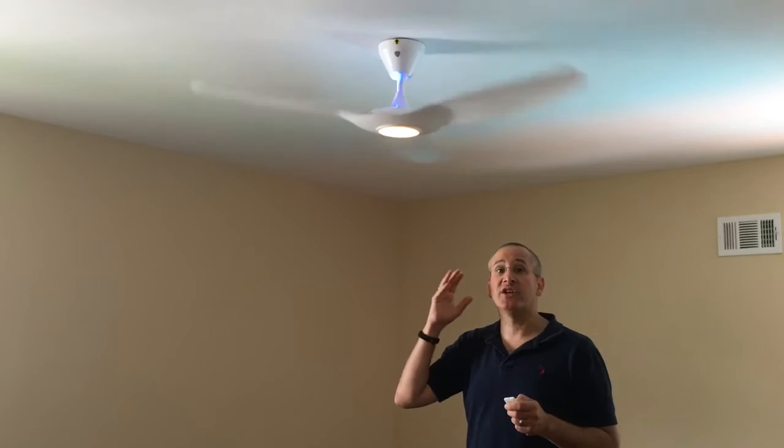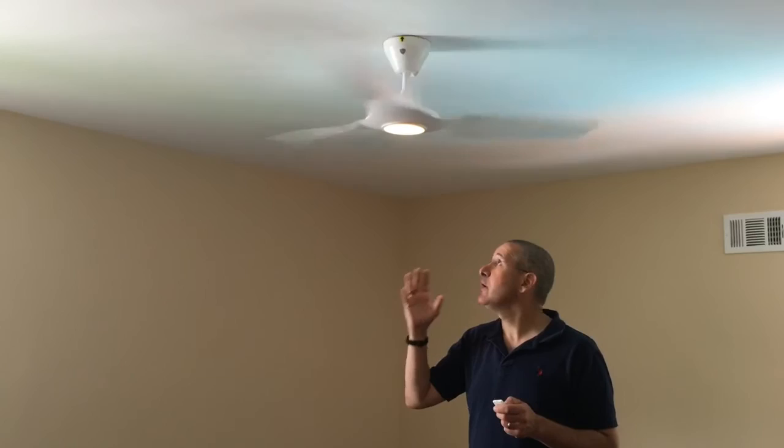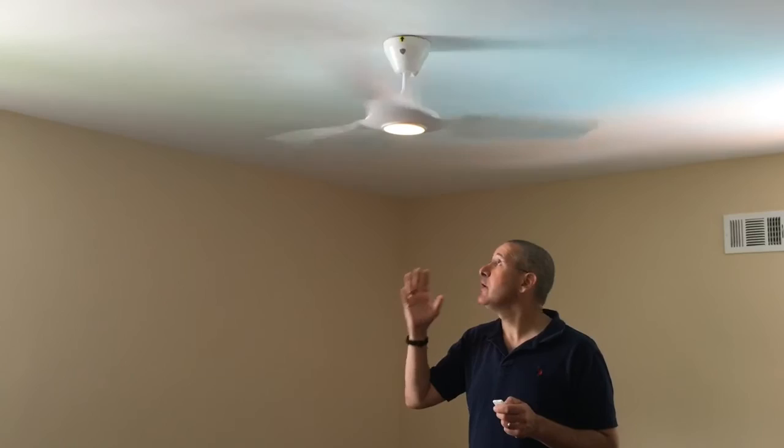So this is the Haiku Series L fan with integrated LED light. It is super sleek, it looks great, it's really quiet and moves a ton of air. It is a phenomenal fan if you're willing to spend the money. We decided to put this in the bedroom and I'm thrilled that we did — it looks great, the light works great, and the fan is phenomenal.